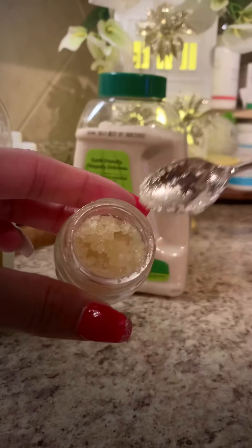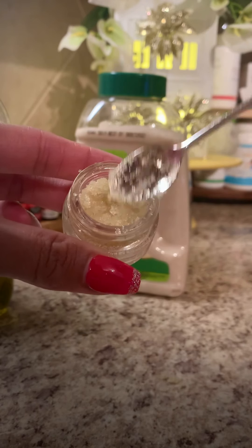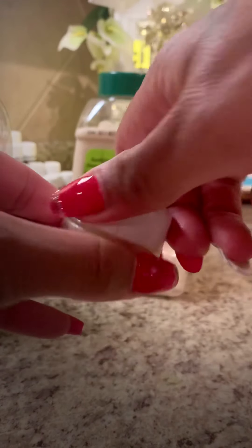And there it is. There you go. All natural lip scrub. All done.